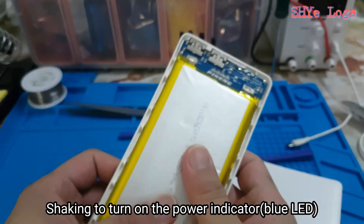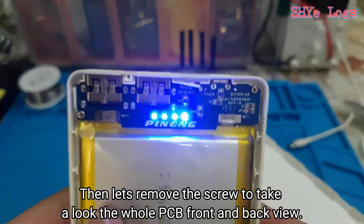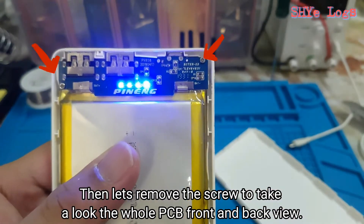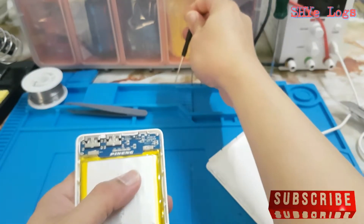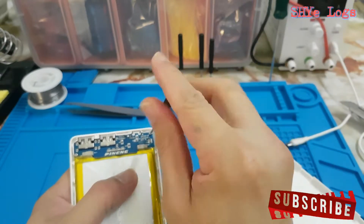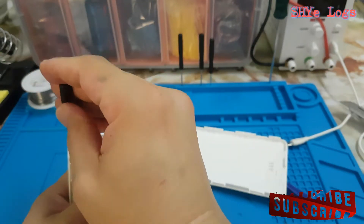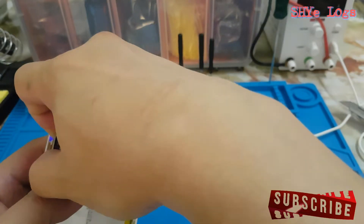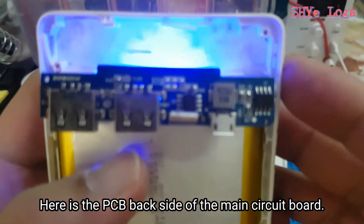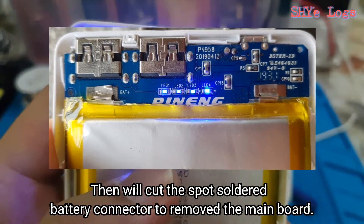Shaking to turn on the power indicator blue LED. Then let's remove the screw to take a look at the whole PCB, front and back view. Here's the PCB back side of the main circuit board. Then we'll cut the spot-soldered battery connector to remove the main board.